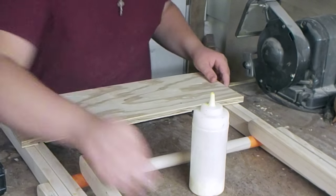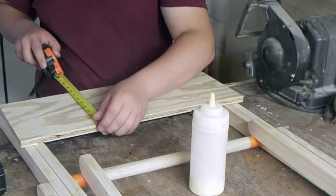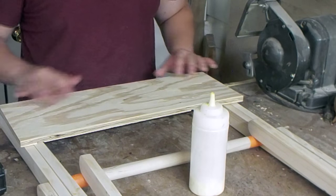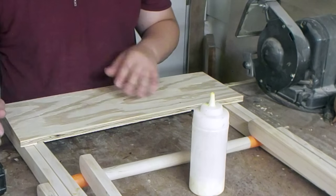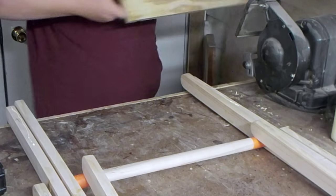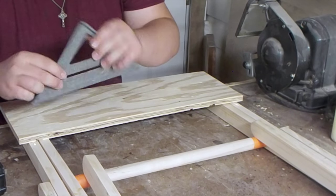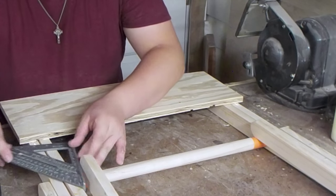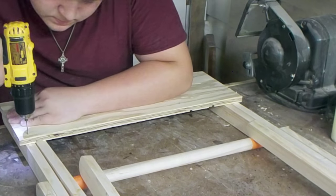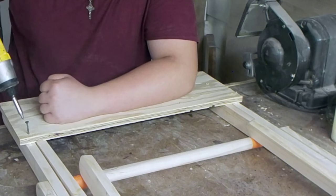I have these lower supports here — they measure 22 inches by 7 and a half, and I cut two of these. These are going to go on the bottoms at the end of the legs just to keep everything kind of stiff. I'm going to put some beads of glue on here to help with strength, line this up, check for square, pre-drill a few holes, and put in some screws.